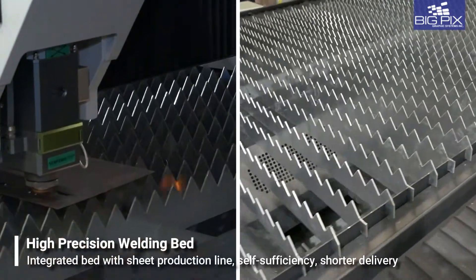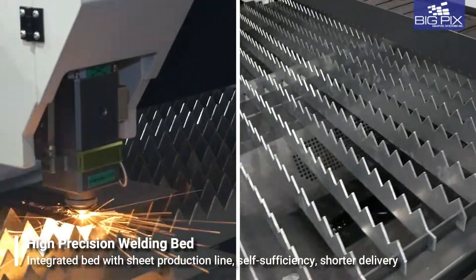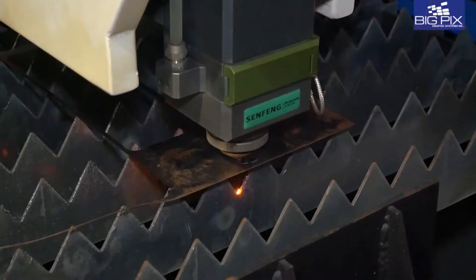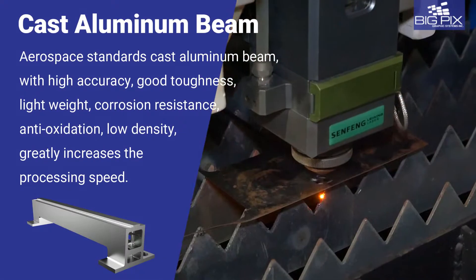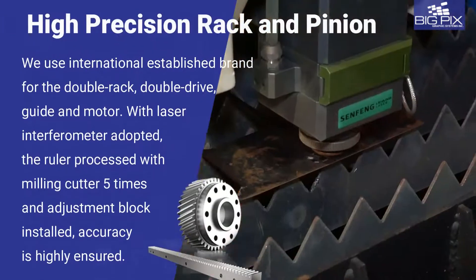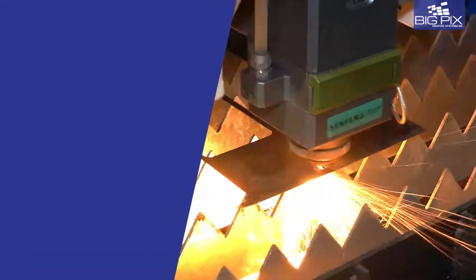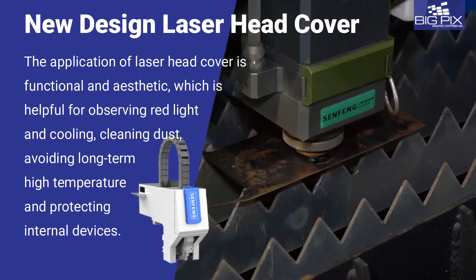It comes with a high-precision welding bed and hassle-free auto oil filling, making it a very cost-effective investment. It features a cast aluminum beam built to aerospace standards that greatly increases the processing speed. A high-precision rack and pinion adopted with a laser interferometer ensures accuracy, and a newly designed laser head cover protects from dust and safeguards the internal devices.